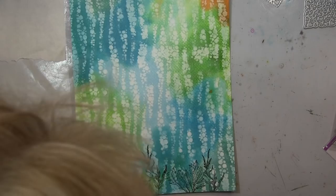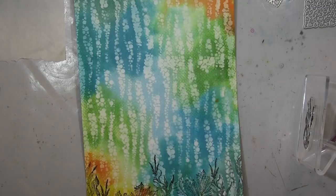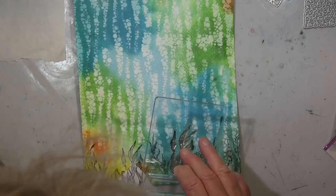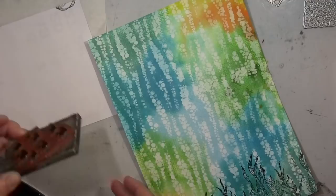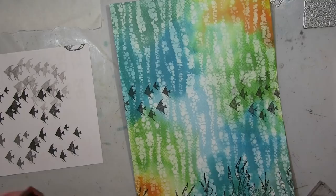I'm stamping different seaweed and stuff, just covering a bit here to stamp over it. I'm not taking that much care because I'm not working very neat here — I'll colorize it in later. For this school of fish I stamp with the second generation: I stamp first on a scrap sheet and then on my page, because I didn't want it that black since it's background.